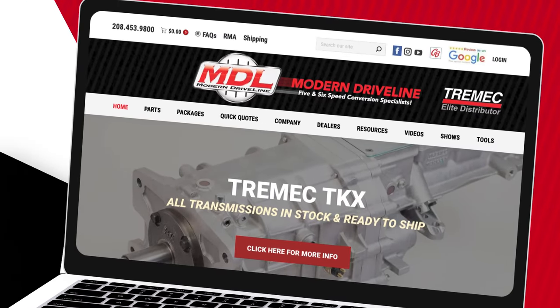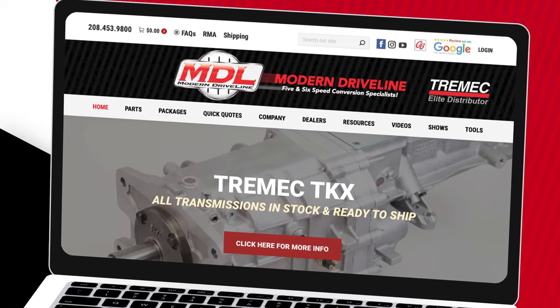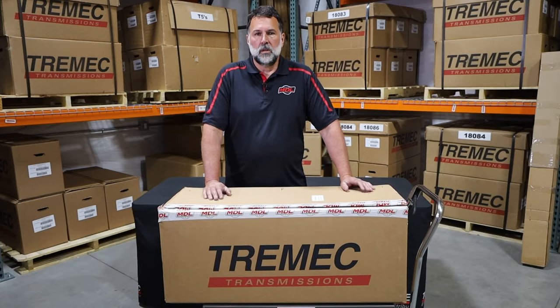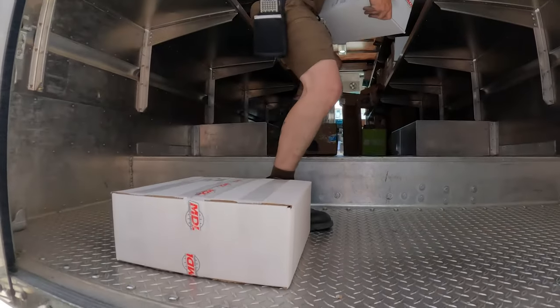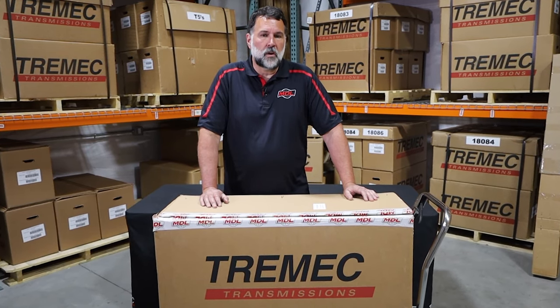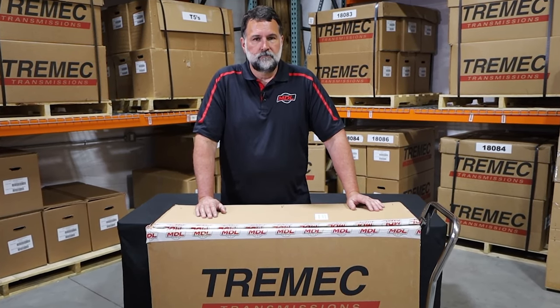Come back to our website — we'd really enjoy seeing a review. We have a link at the top of our website that says 'Review us on Google,' so leave us a review and send us some photos. We'd love to see it — we share different things on social media all the time. We want to thank you for purchasing with us. We know you had choices in choosing a 5 and 6-speed conversion package, and we're glad that you did it with us and made it modern.